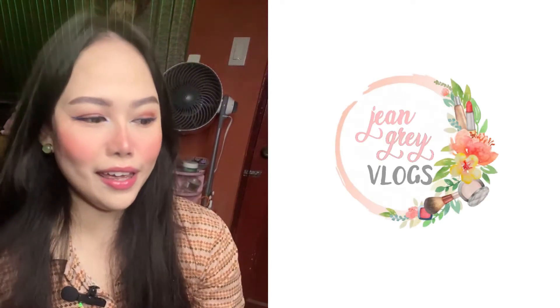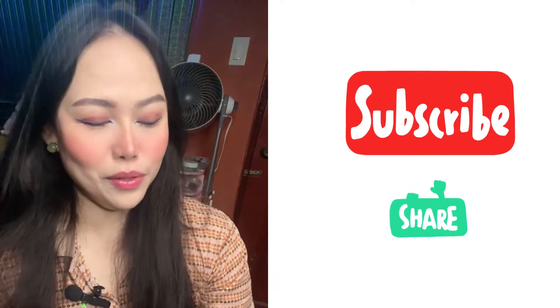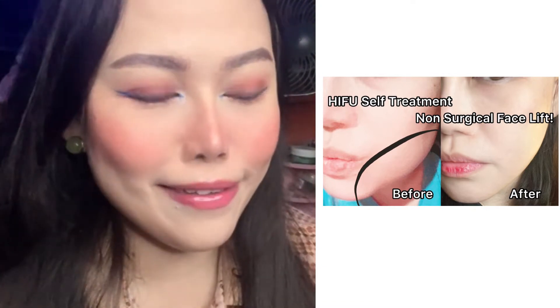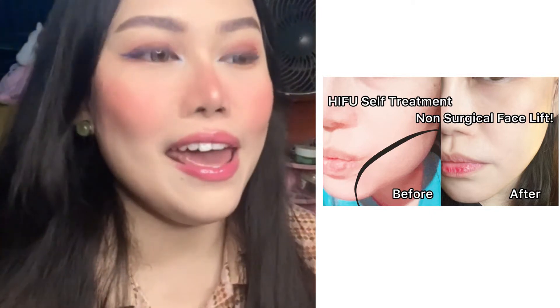Hi everyone, welcome to Jean Gray Vlogs. My name is Jean, and if you're new here, please hit that subscribe button so you would always be updated with new videos. I got a lot of feedback from my previous HIFU video where I did a tutorial and explained what HIFU is and what it does. A lot of you got excited and asked if I've been using it on other parts of the body — and the answer is yes. For this vlog, I'm here to show you how I use it on my arms.